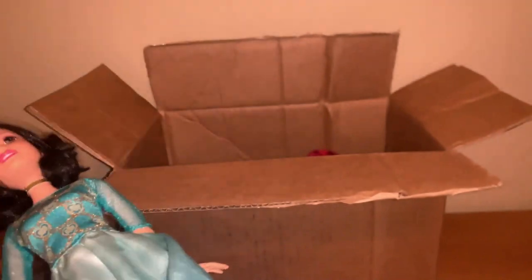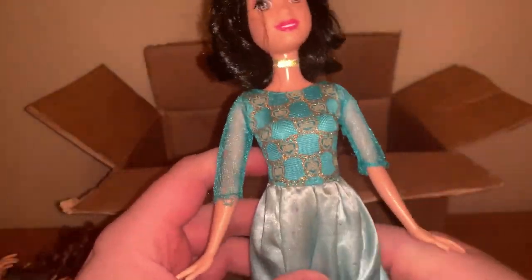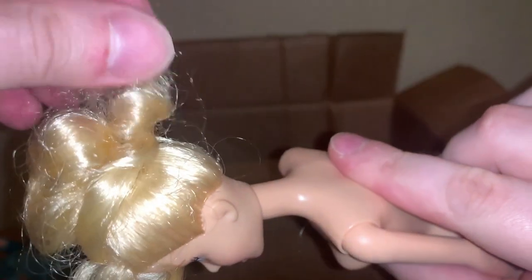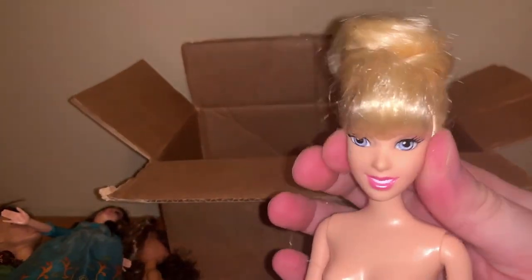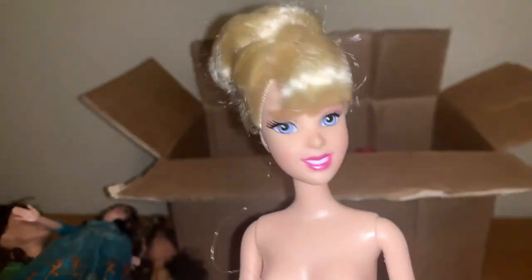So here we have a Snow White wearing, I believe, a Merida costume — probably from an older line. This is definitely an older one, because she has the rubber legs and decent quality. Next, we have Cinderella — this one has a nice body too, with clicky joints. Her hair is probably polypropylene though, which does feel a bit cheap, but it's basically stuck in a bun so I personally don't mind it that much.